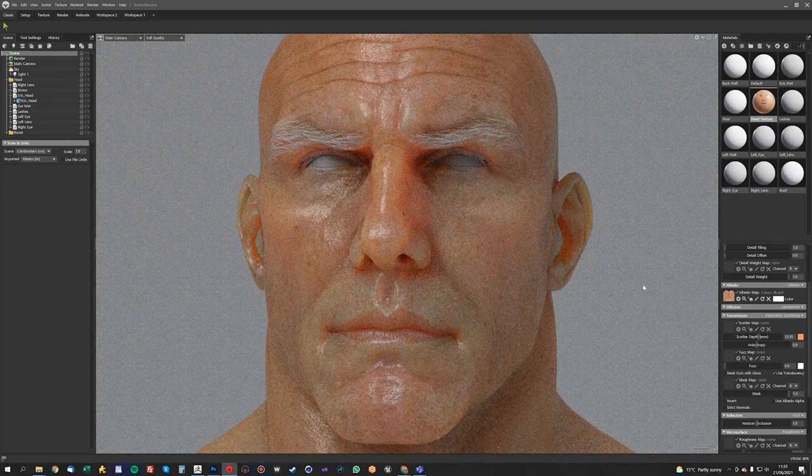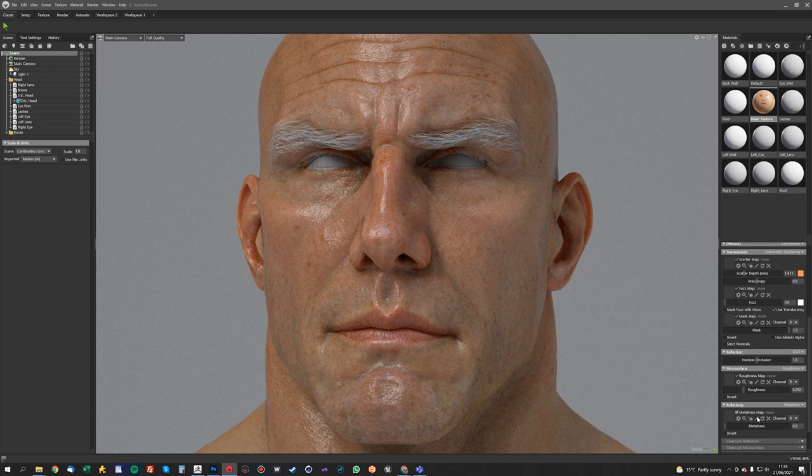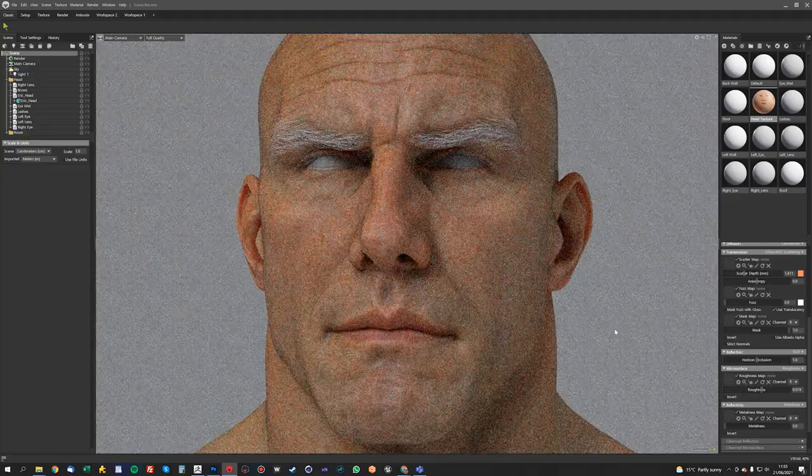To see this really well, the spec is a little bit high at the minute. So before we look at any spec maps, we're just going to turn the roughness down a bit just so we can see what we're doing. You might also notice these weird squares — they kind of correspond with the wireframe. I'm not sure if that's an error in Marmoset, but to get rid of it you have to subdivide the model.